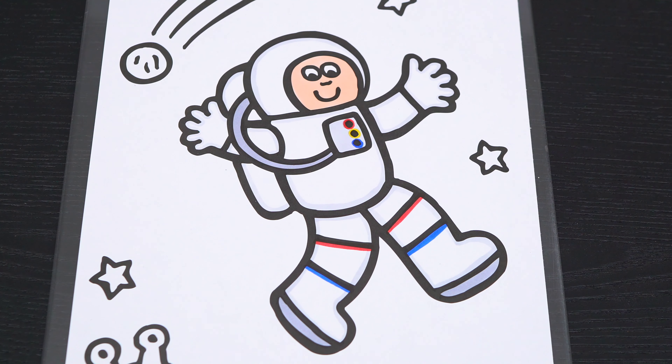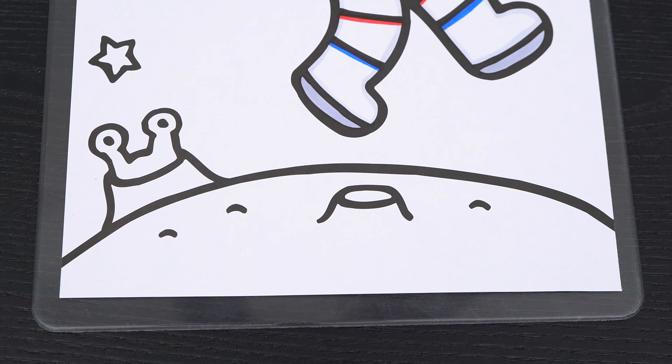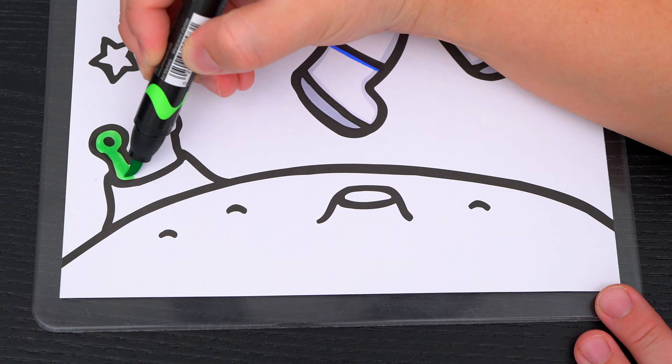Okay, now I'm all finished coloring in the astronaut. Next let's color in the moon down here yellowish tan with a green alien sticking out.